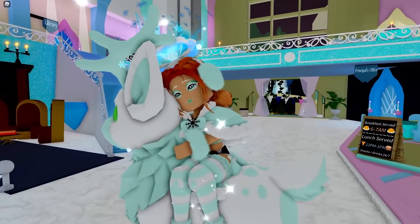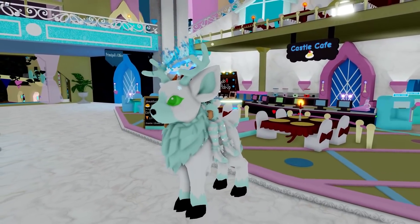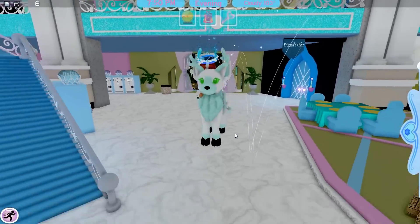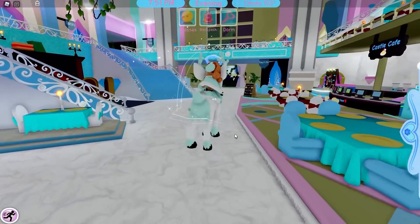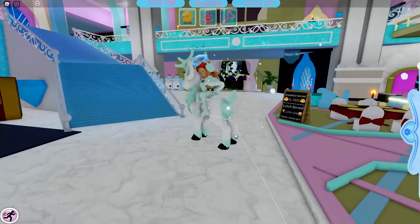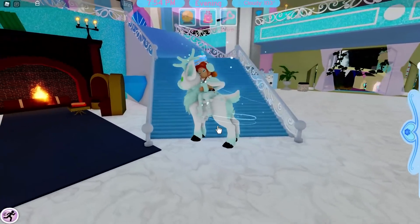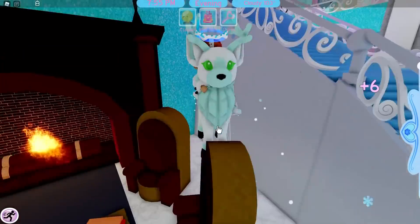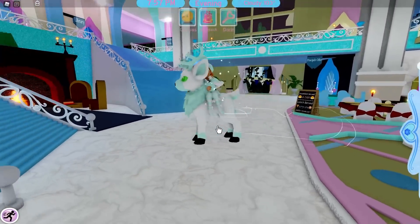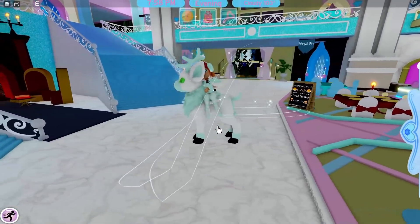Someone asked in Lance's stream if the legs will actually move when you ride it. Unfortunately, in order for it to be recolourable, Lance said the mesh deformation — or something like that — can't allow the legs to move if you want it to be recolourable. Basically the legs aren't moveable because of Roblox limitations, not Royal High limitations. So sadly that's not going to happen. I also noticed it drifts off the ground a bit, but we will have to wait and see on that.